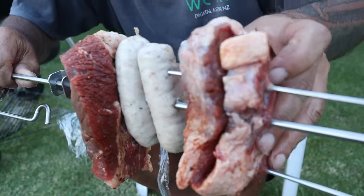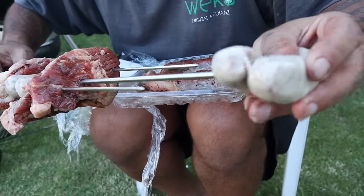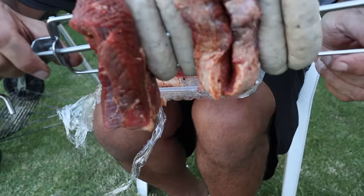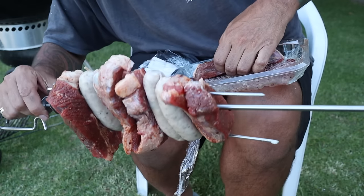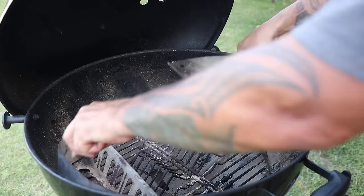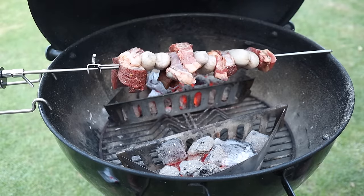Oh, here we go — look at that! Doesn't that look good? Probably a first for YouTube, this one here. Check that out. Yeah, that looks good. I think we're going to fit it all on. That fits well. It's getting quite heavy now, but there's enough room for one more piece of meat.